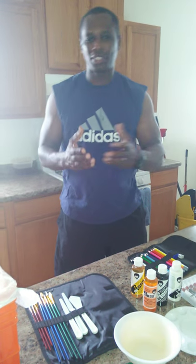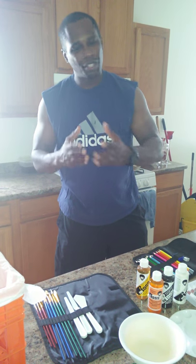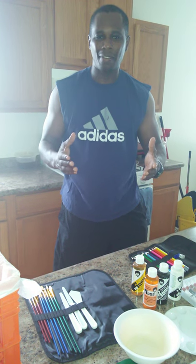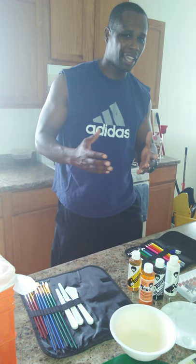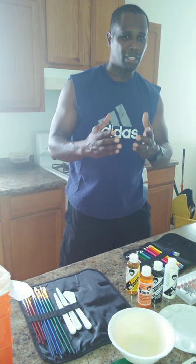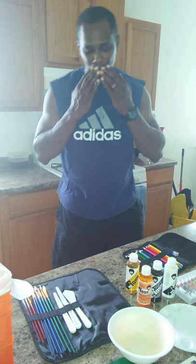Bob Ross, I love you. I never got a chance to meet you or your son. But to the Ross family, to his mother if she's still alive — I love you. I thank you for sharing such a wonderful man in our life. Bob Ross, love you, man. Much love. Let's go.